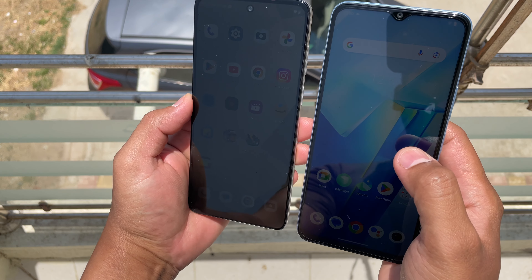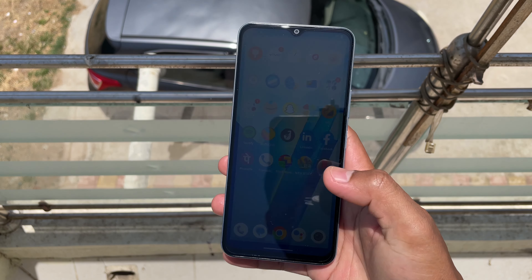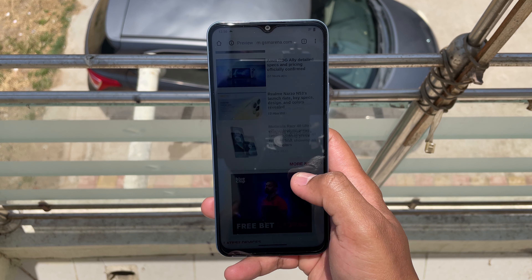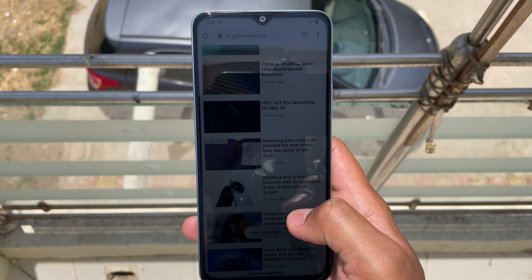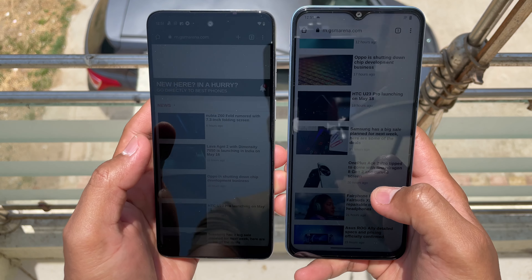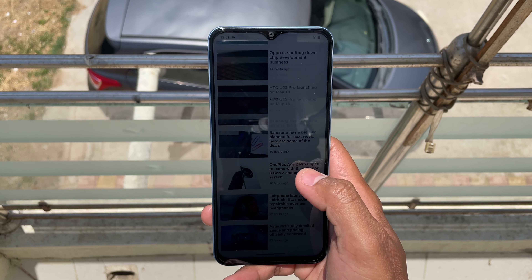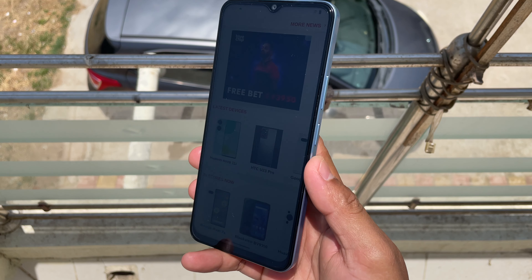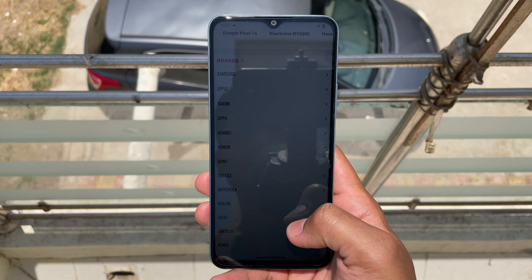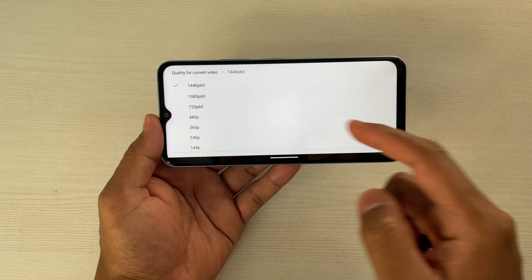So in that case, it has done a good job. If you check the text, you can see that the texts are visible without any problem. You can see that both are actually doing a good job. This one has a bit warmer tones compared to the other — it looks more natural. Outdoor visibility on this one is actually good. You won't have any problem using this device outdoors.